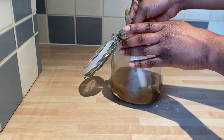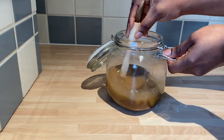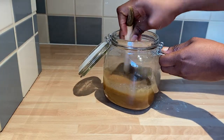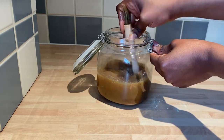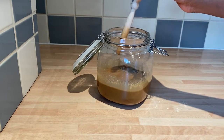After pouring in my amla and fenugreek powder and the different hair oils, I gave the mixture a very good mix. What you want to do is give it a proper stir — scrape the bottom of your glass bowl or container, whatever you're using, and make sure everything mixes up properly.